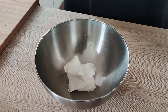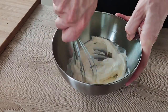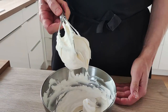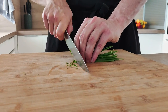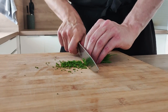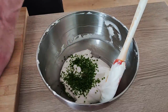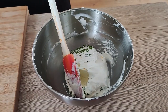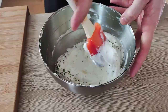Next thing I need is sour cream, so I put it inside the bowl and I whisk it until it becomes thick. I also want to put some chives in, so I chop them nicely and mix with my sour cream. Season it with salt, transfer it inside the piping bag and it will be ready for plating.